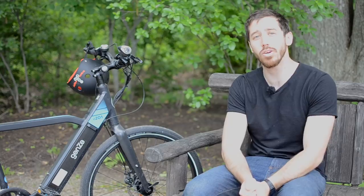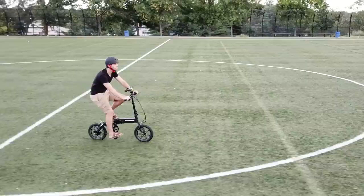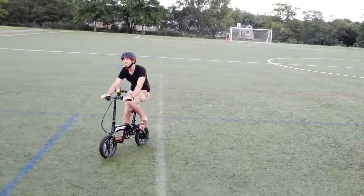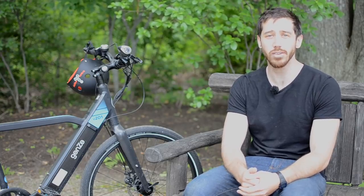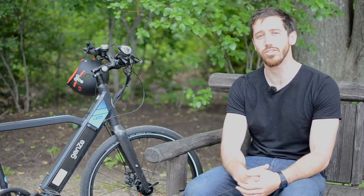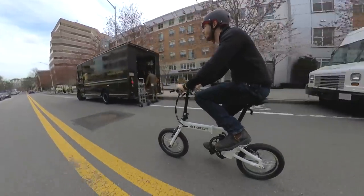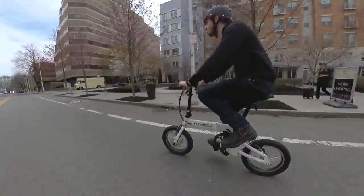Now let's look at the first group: the 250 watt e-bike group. Whether you're going with a mid drive or a hub motor, 250 watts is basically the minimum amount of power you can find in an electric bicycle. This is really good for flatland cruising, but anytime you're going to run into hills with a 250 watt e-bike, you're really going to start slowing down. It doesn't matter if you're a light rider or a heavy rider — 250 watts is just not a lot of hill climbing power. So if you're looking at a 250 watt e-bike, you'll probably do fine on flatland like bike paths or cruising along the beach, but beware of hills.